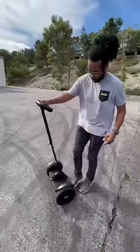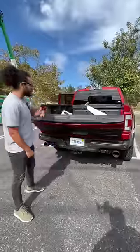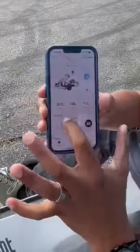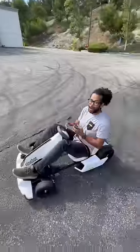But what makes it super cool is this clip right here — you can undo the entire steering column and mount it to the go-kart attachment. Once set up, your Segway is in go-kart mode, and you can put it into a track mode which lets you go up to 23 miles an hour.